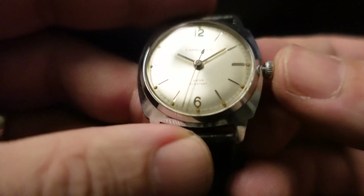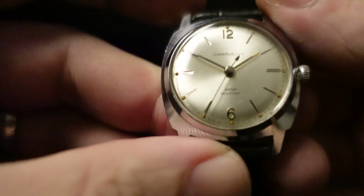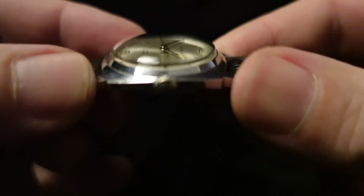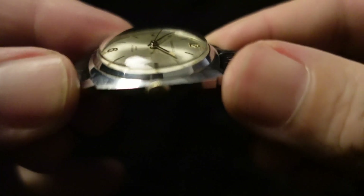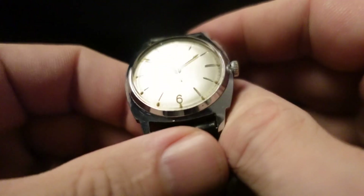You can see it does not hack. And looking at this crystal — that is so cool.